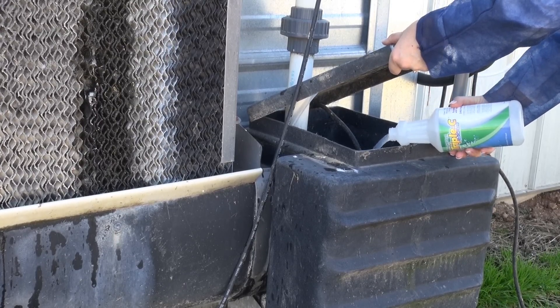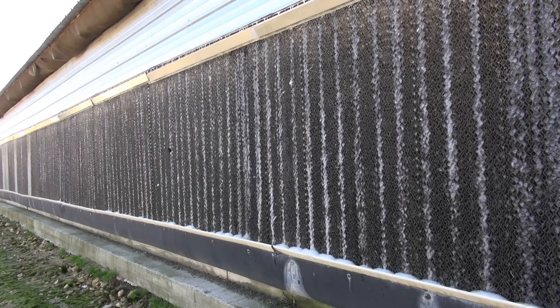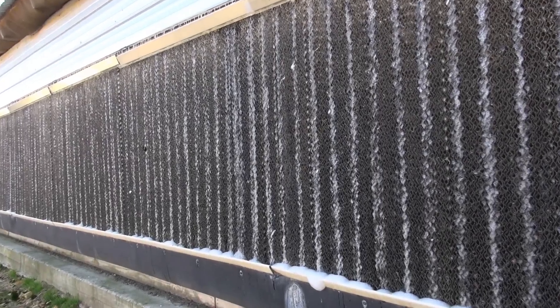Use one quart of Triple C for every 100 gallons of water. Once this has been added to the recirculation tank, allow the system to circulate for four to six hours. Foaming is normal.